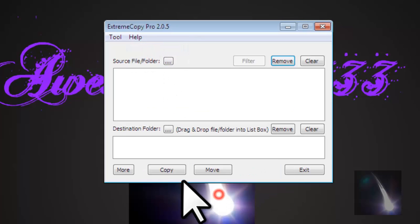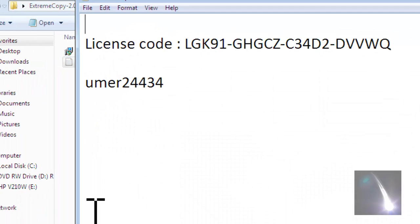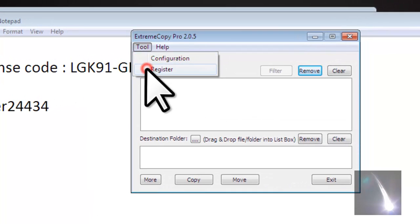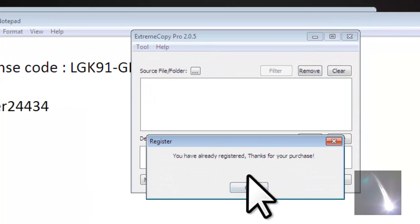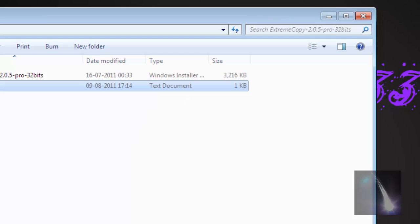I have registered it, but first of all you won't get it registered. So open this file serial, and you need to go to tool and then register. Then you need to put in the key. I've already registered so I don't need to register again.